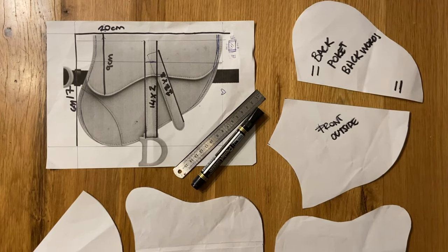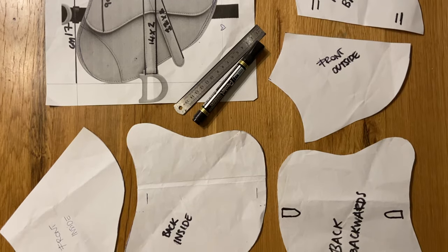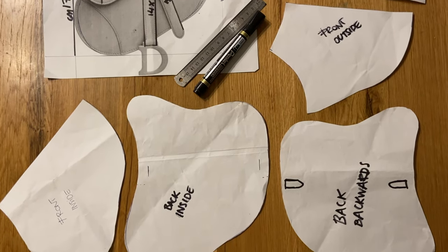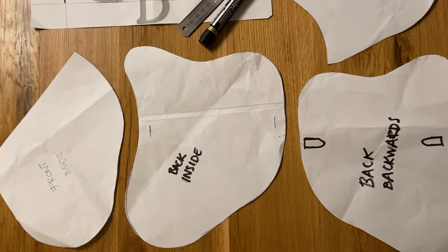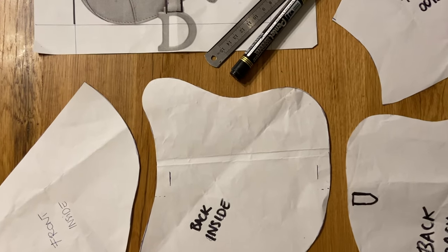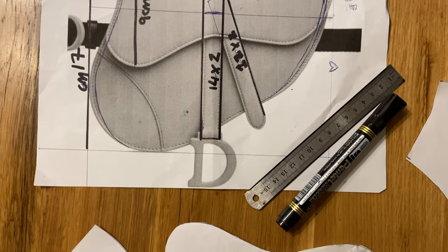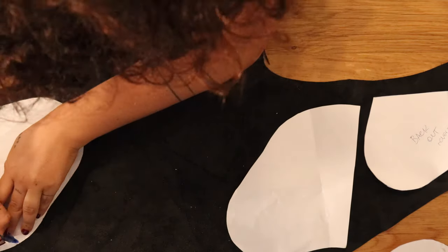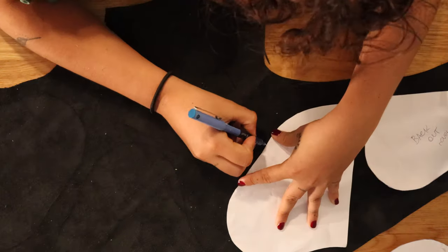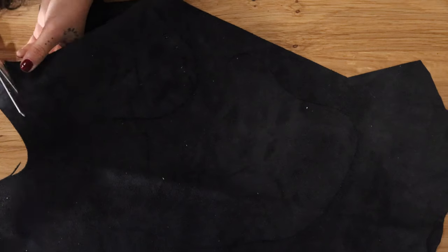Because of the absolutely weird shape of this bag — and I'm sorry Dior, this bag is amazing — I cannot just tell you to cut the leather at 20 centimeters by 17, because the curves make it different on every section. What you have to do is print a bag image from online and trace it for your shapes, or make a screenshot of this and print it. Then place all the different pieces of paper on the leather and follow them like a stencil, which makes the work so much simpler than drawing directly on the leather.